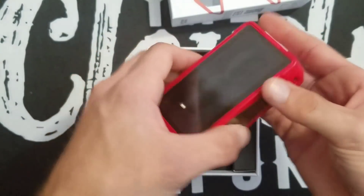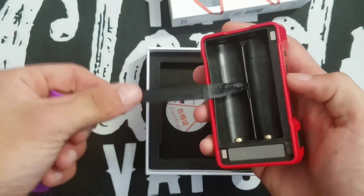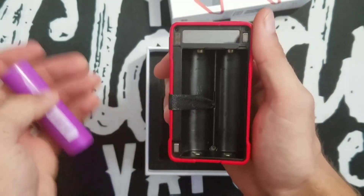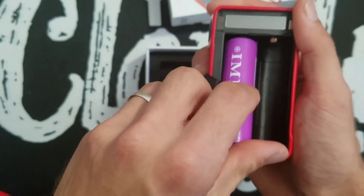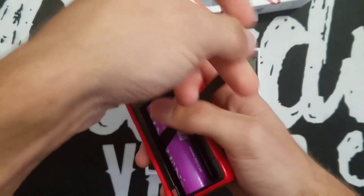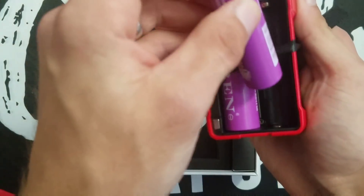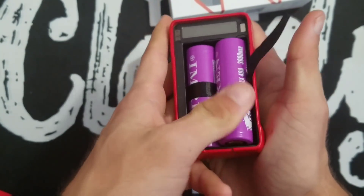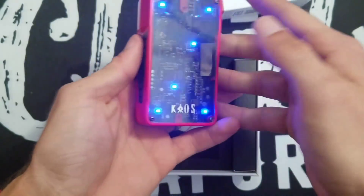Let's go ahead and pop some batteries in here. There's a longer ribbon so I usually hold it and put the batteries in — positive side up on this side. Then take the ribbon the other way, positive side down on that battery. It's just a little bit of a fiddle but there you go, doesn't take much.